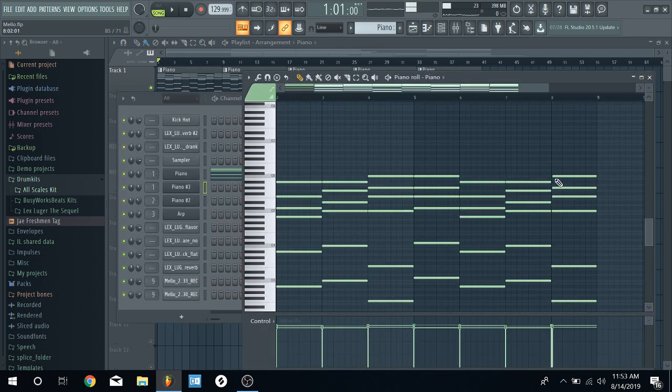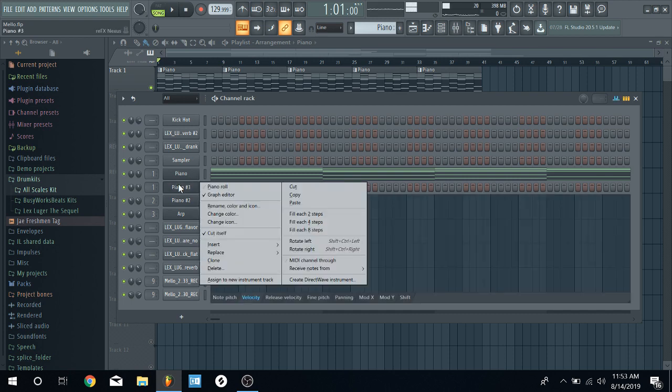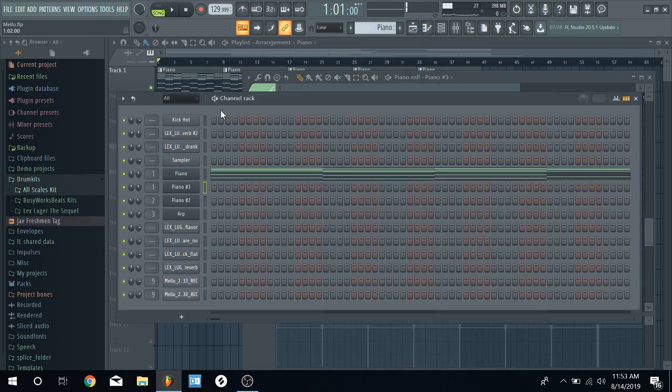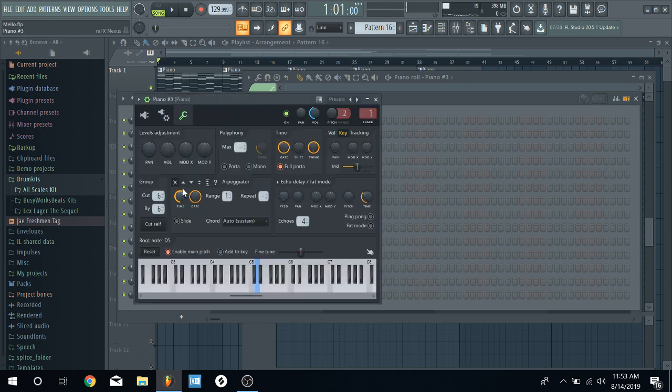Before we get into how I did the chords, I want to show you guys quickly how to build a chord if you're a beginner. I already cloned this channel so you're just gonna do a little practice run. Go to the piano roll — use shortcut F4 to get to a different pattern. Starting off, it was C minor but I switched the key. I'll show you what that means later.